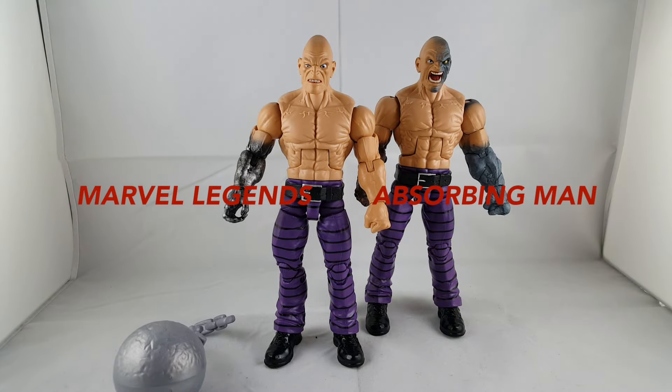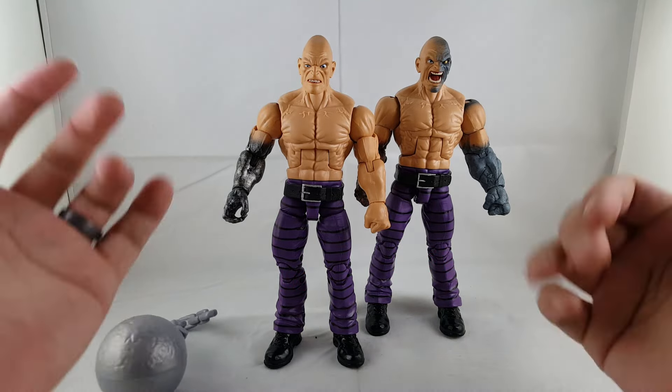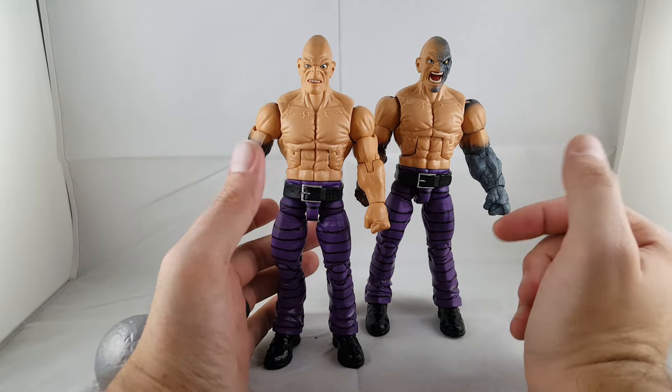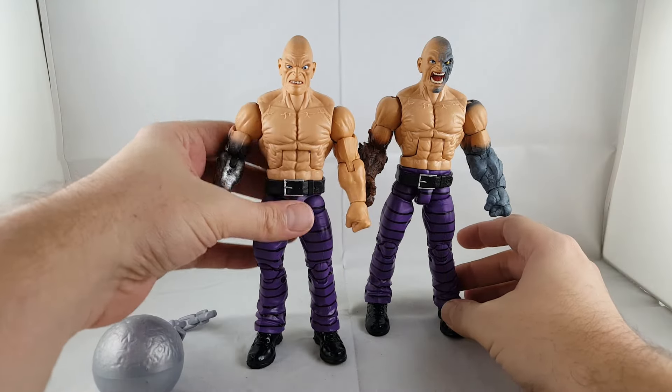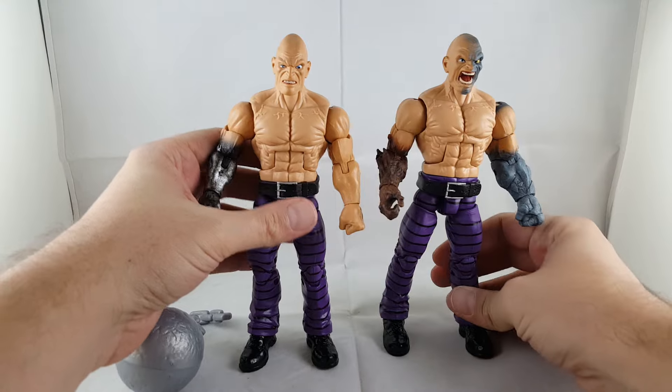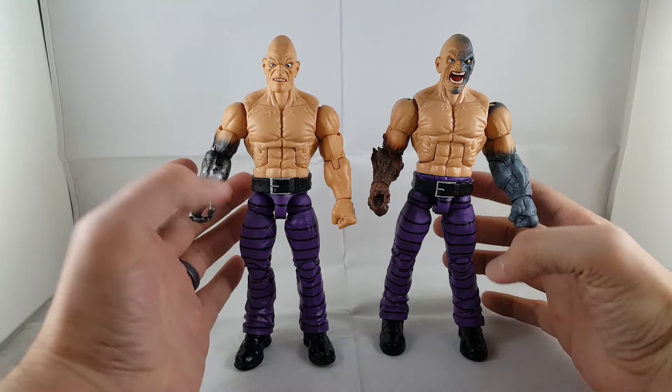Hey everyone, tonight I'm doing a review on the Marvel Legends Xorbi-Man Build-A-Figure. What's cool about this one is I bought quite a few of them to build both versions, but you have your choice to do two different versions, which is really cool. So we'll go ahead and get into the details.